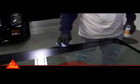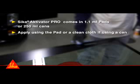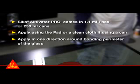Loss of windshield retention can cause serious injuries. CECA Activator Pro comes in 1.1 milliliter pads or 250 milliliter cans. Apply using the pad or a clean cloth if using a can, in one direction around the bonding perimeter of the glass.